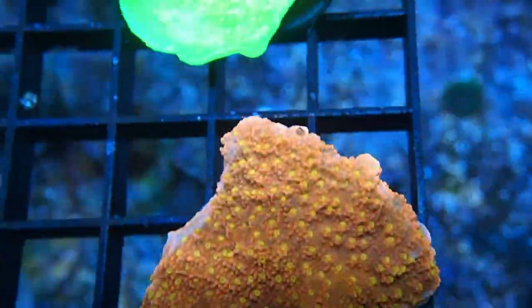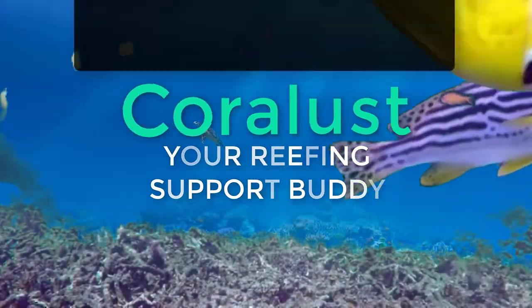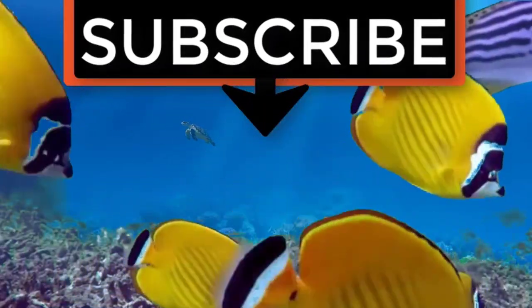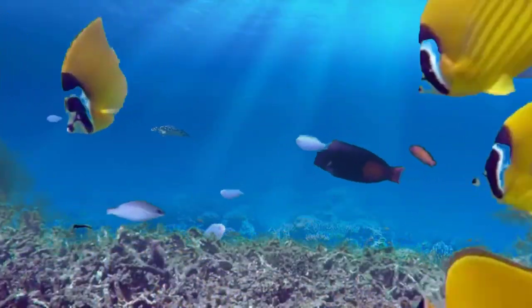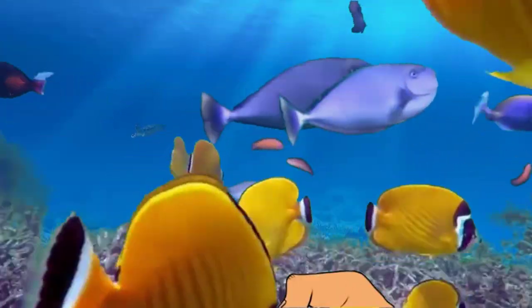That's my little update — as always, thanks for watching and happy reefing. If you like the video, give it a thumbs up and share it with a friend, and thank you for being part of the Coralus community.